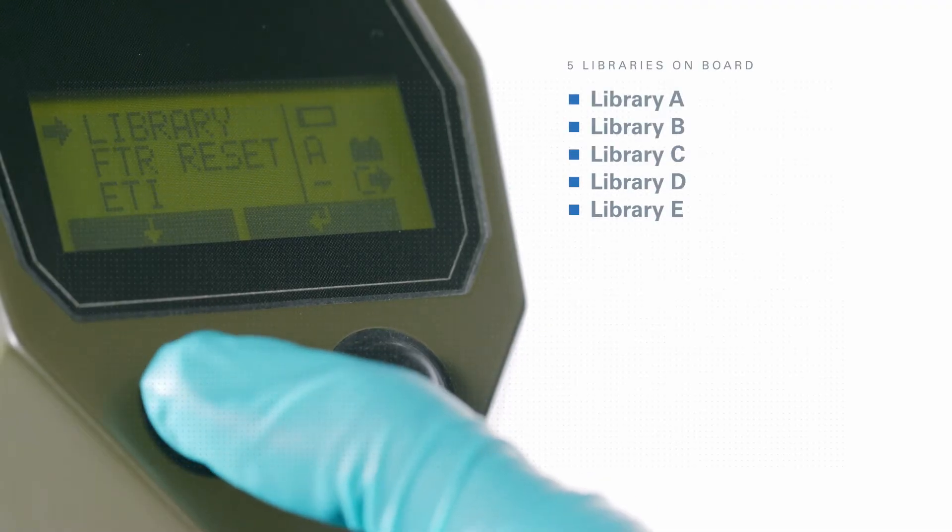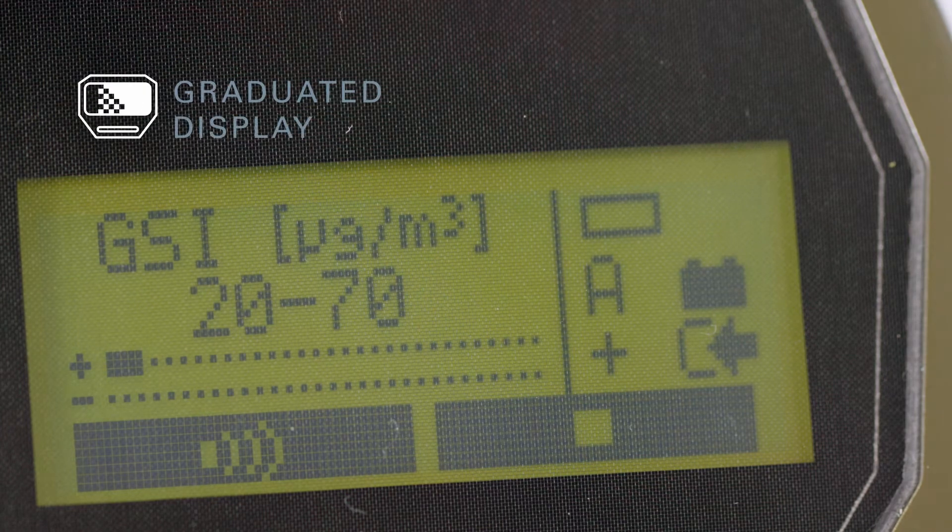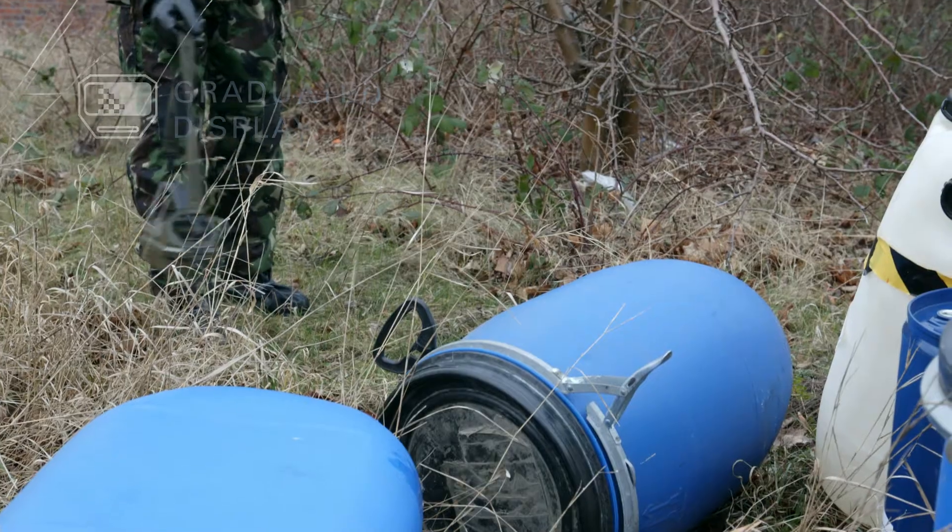Five libraries can be managed on board the instrument. With a graduated display of reactant ions, the background can be monitored.